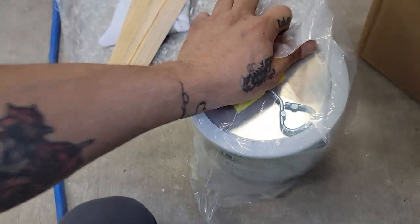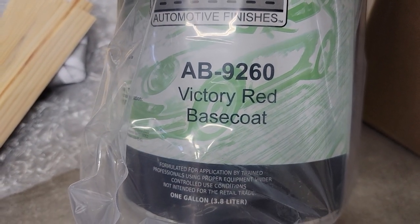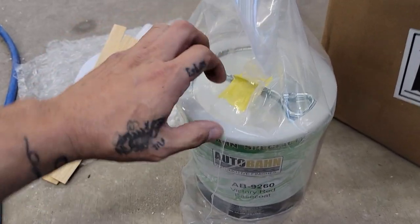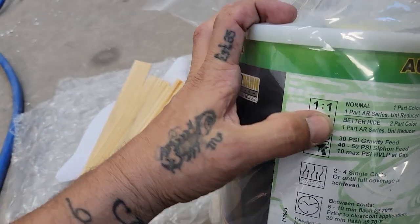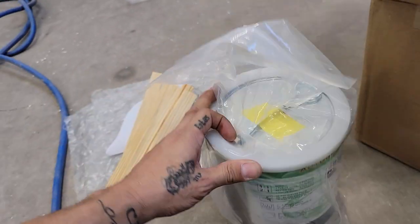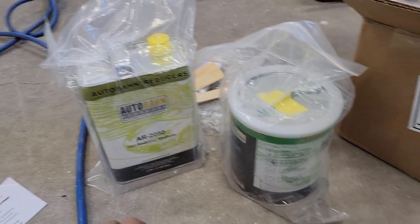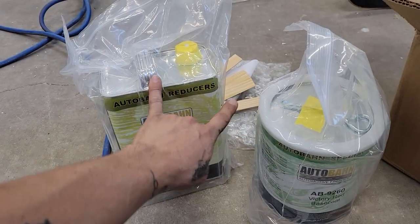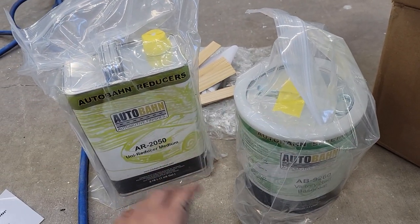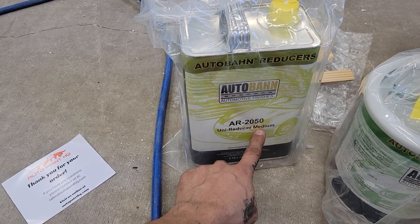We'll start with this one - this is a base coat/clear coat kit. Right here is the Victory Red base coat, GM factory color, code 9260. This one you can reduce on a one-to-one: one part paint, one part reducer. Fully mixed, you can make up to two gallons of sprayable base - two gallons of Victory Red after you reduce it completely.